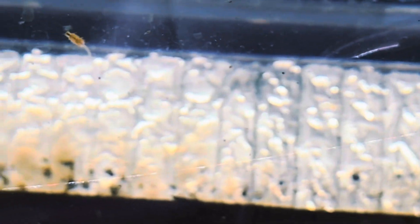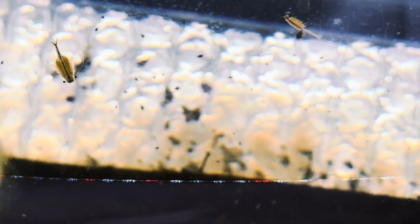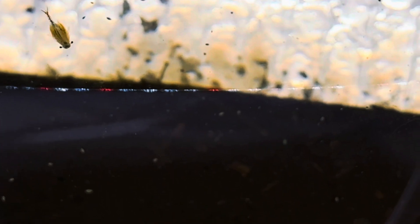Hello everyone. Welcome back to my channel. In today's video, I'll be discussing Eubrankopus bundy, commonly known as the Knobbed Lip Fairy Shrimp. Throughout this video, I'll share my experience cultivating this species.